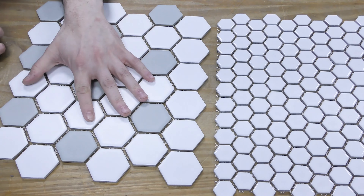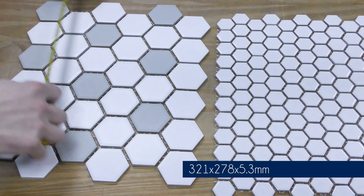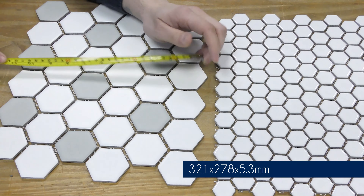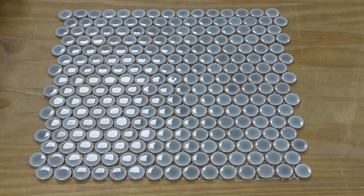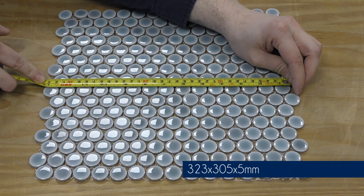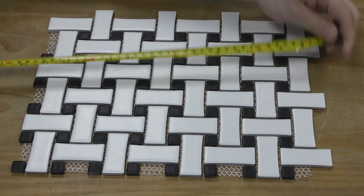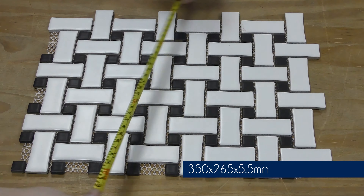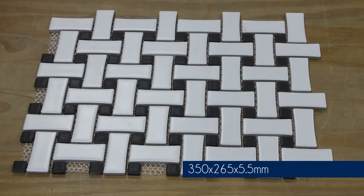Then we have the new hexagons which you can see are a larger hexagon than our existing Bijou hexagon range. The whole tile here measures 321mm by 278mm and these are 5.3mm thick. Then the circular mosaics, 305mm by 323mm, they're 5mm thick. Then we've got the black and white basket weave tile which is 350mm by 265mm and that one's 5.5mm thick.